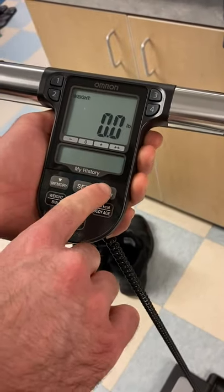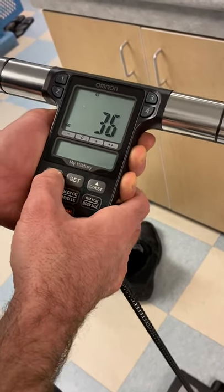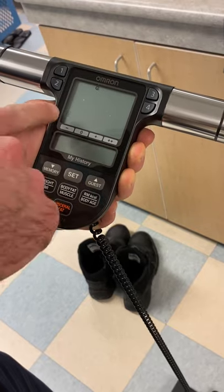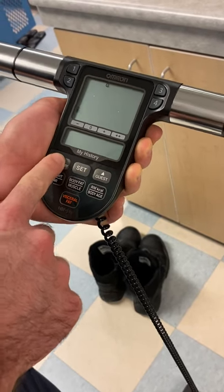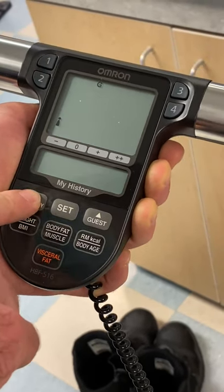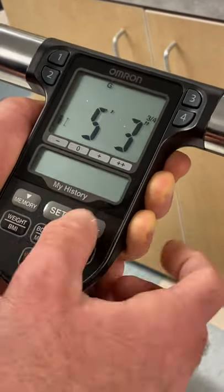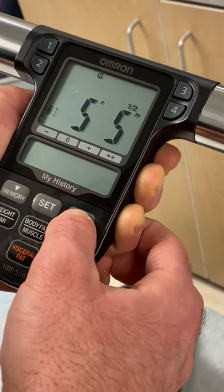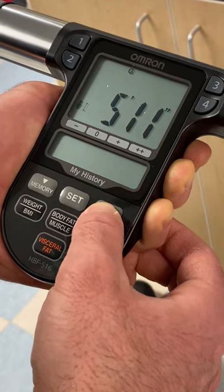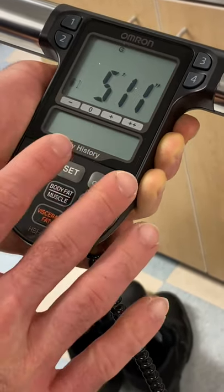First thing you want to do is hit this guest button to set yourself as a guest. Set your age — 27, getting old. Next it's going to ask your gender, so go ahead and select the little male icon; they also have one for female. Then go ahead and set your height — it goes up in quarter increments; I'm on 5'11". Once you have that, hit set. At this point it's all ready to go.